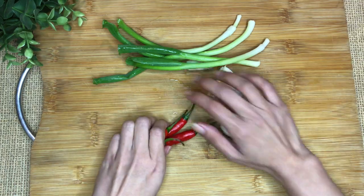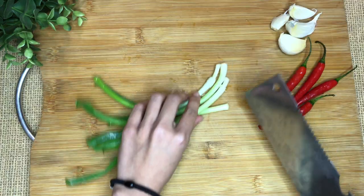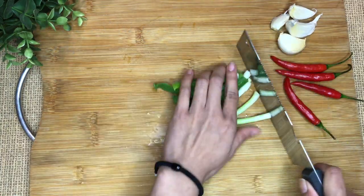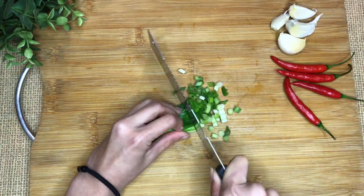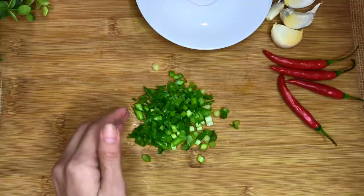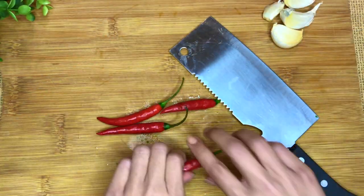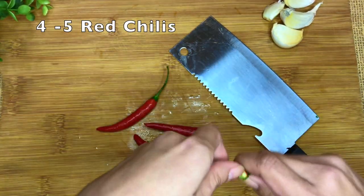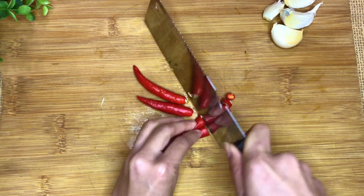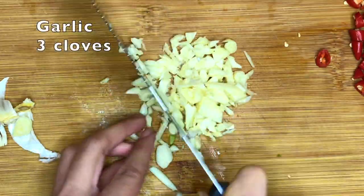Here are the vegetables we need. Yes, only three of them. Starting with chopping the green onions. 4-5 red chilies — I'm using cayenne today — chopped into small pieces as well. And three cloves of garlic.